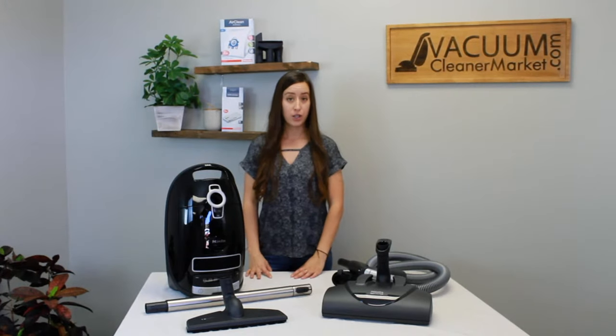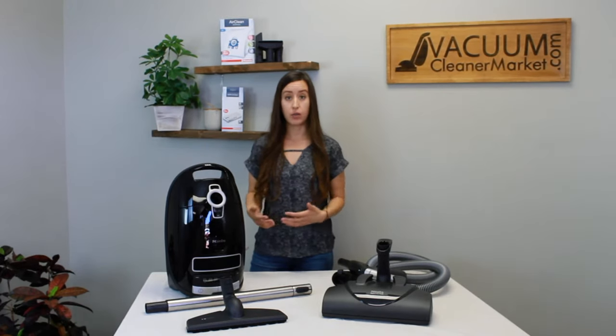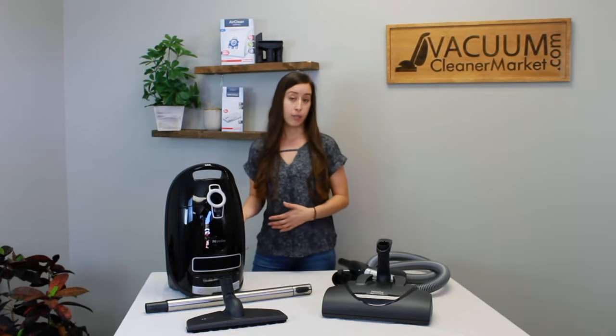This model is electric, which means it has an electric carpeting powerhead. The ideal flooring for this model would be mixed flooring homes — where you have various different heights of carpeting and mixed hard flooring surfaces. But since it has an electric carpeting powerhead, you are able to use it in majority carpeting households as well.